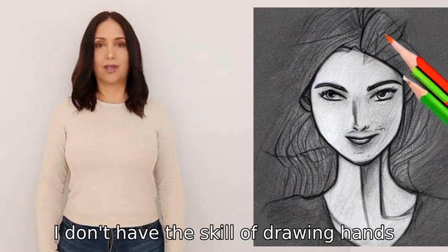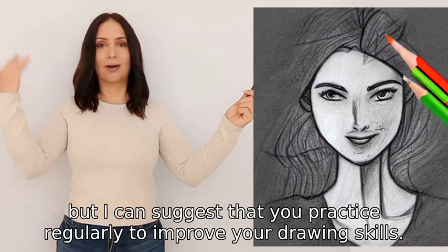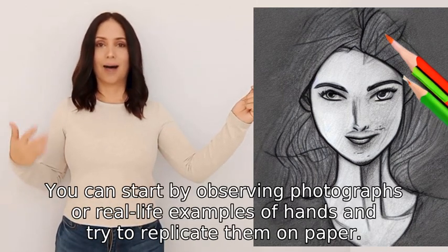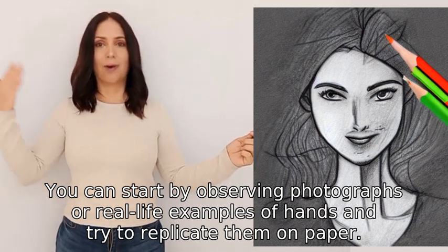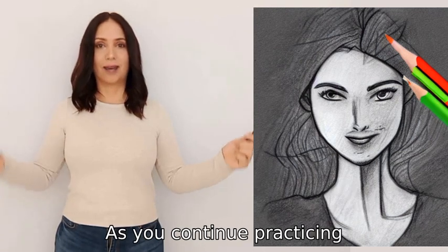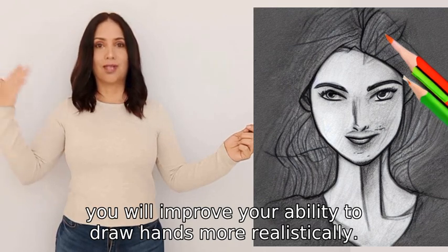As a teacher, I don't have the skill of drawing hands, but I can suggest that you practice regularly to improve your drawing skills. You can start by observing photographs or real-life examples of hands and try to replicate them on paper. As you continue practicing, you will improve your ability to draw hands more realistically.